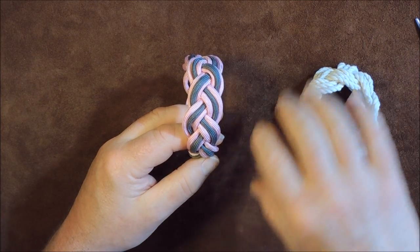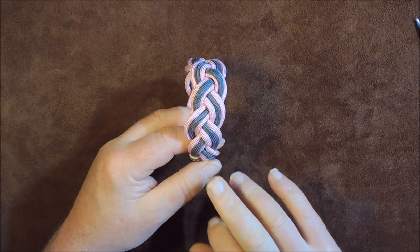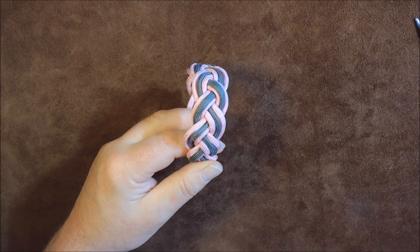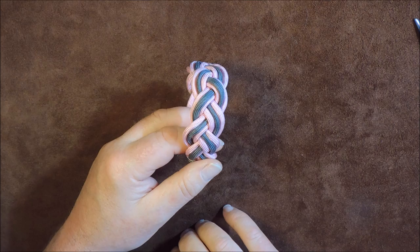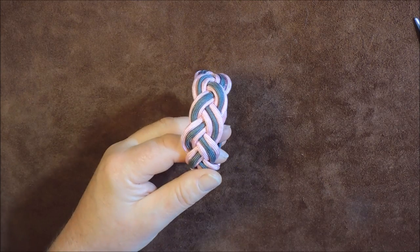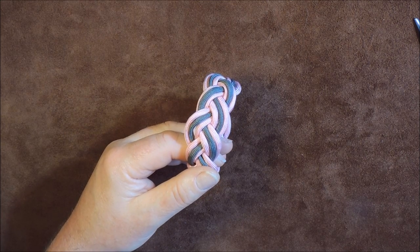At the end of the video I will put measurements in so you know exactly what size to choose for your hand. If you enjoy the video, thumbs up; if you didn't, thumbs down - but please tell me why, and I promise I do answer all comments.